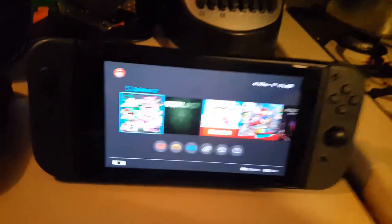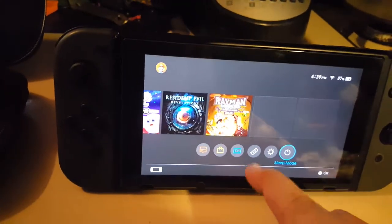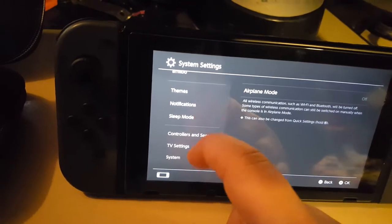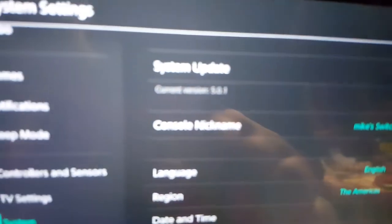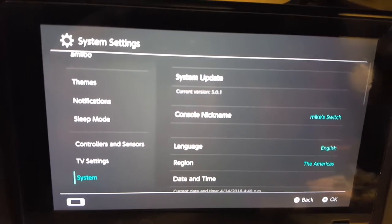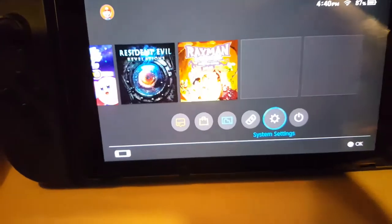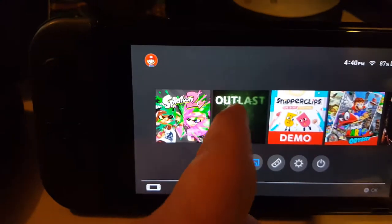Let's go ahead and start. You can see some of the games — we've got Splatoon 2, Outlast. We're on the most recent firmware, version 5.01. Let's get out of there and go ahead and launch. Just so you guys can see the graphics on this, let's go ahead and launch Outlast.